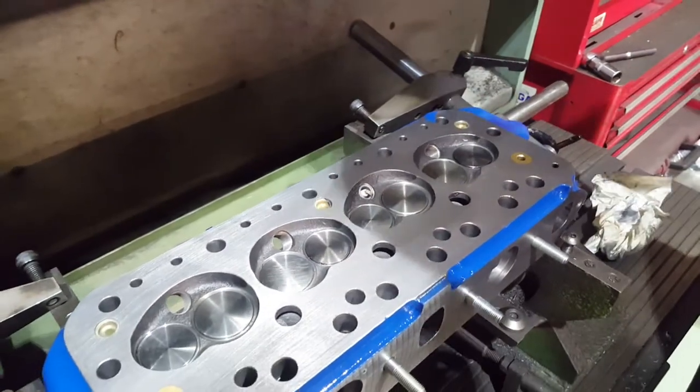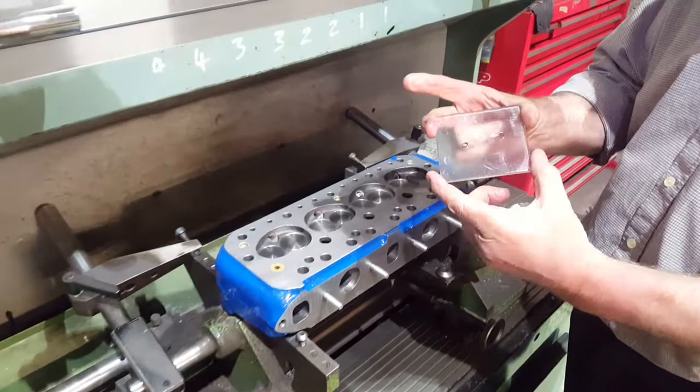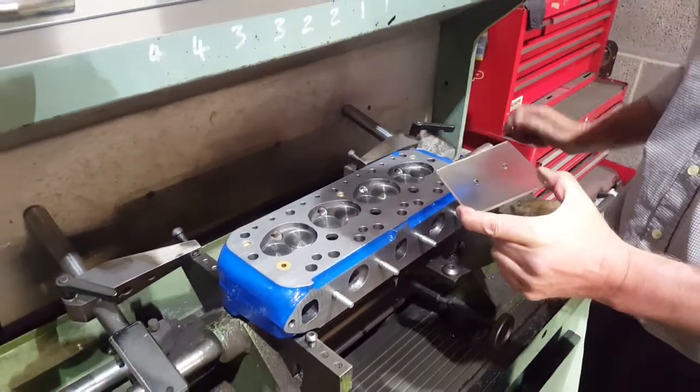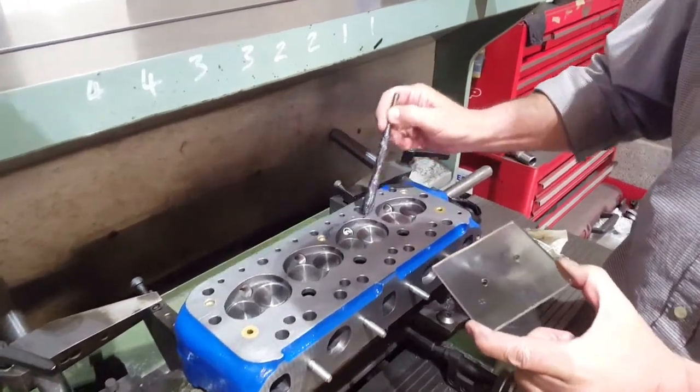What we're going to do now is use this piece of perspex, which has got two holes in it — one to let the fluid in, one to let the air out — and we're going to seal this onto the top of the combustion chamber with a little bit of grease, which we will put around.